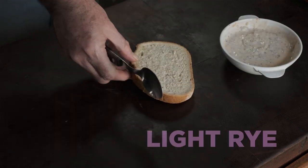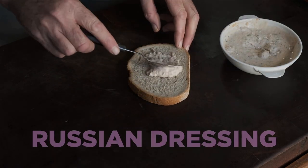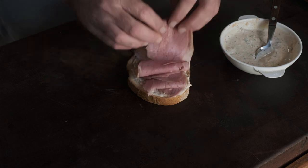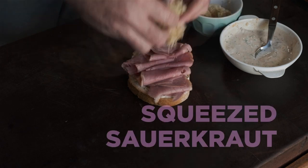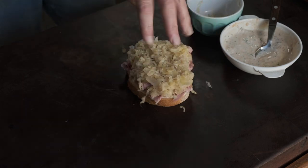Right, rye bread. Spread a generous layer of Russian dressing on it. Like that. And then curl up your corned beef. I like to curl it up like this so it gives volume and you don't end up with a solid slab of corned beef. Do it how you like. Now the sauerkraut, squeeze it dry and then heat it up in the microwave — it helps the cheese melt faster. Hot tip.